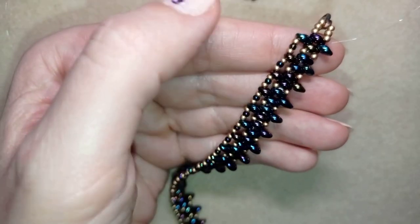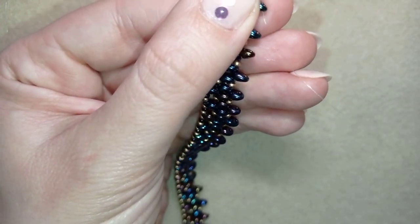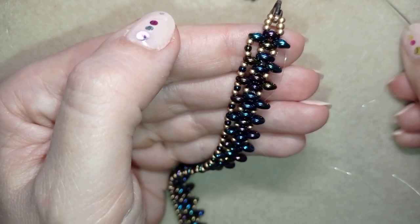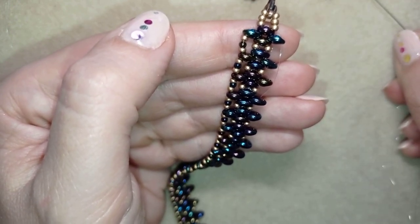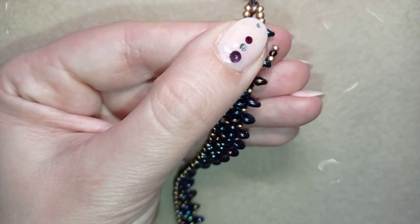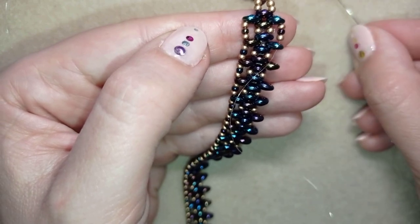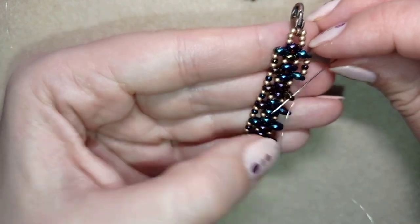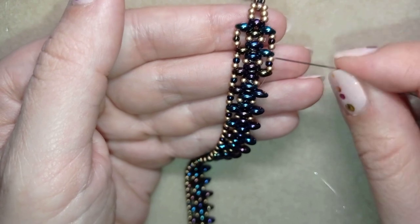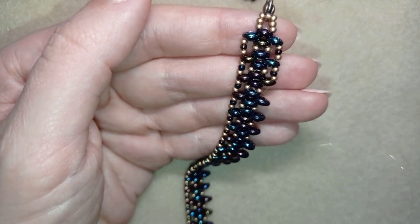Go through the empty outside hole of this bead — in and back out — then take a golden, chameleon, and golden seed bead. Go through the next empty hole in the same way: golden, chameleon, golden, and go through the next hole. Continue this all the way to the other side of the bracelet.